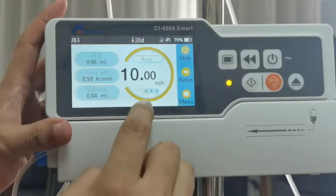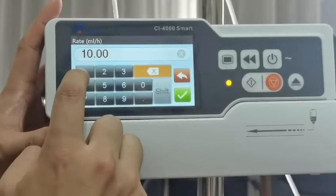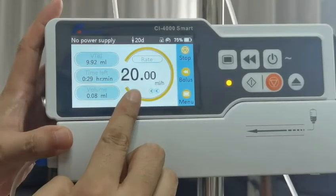You can also adjust the infusion process without stopping it. If we click here, we can change the speed in real time — set it to 220, click OK, and the speed will be updated.